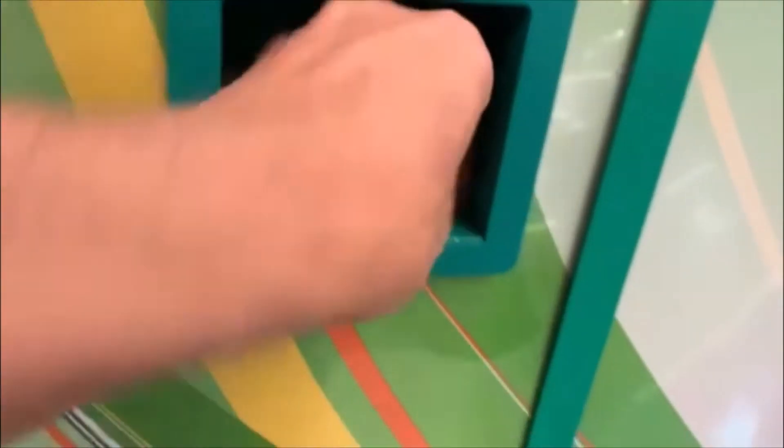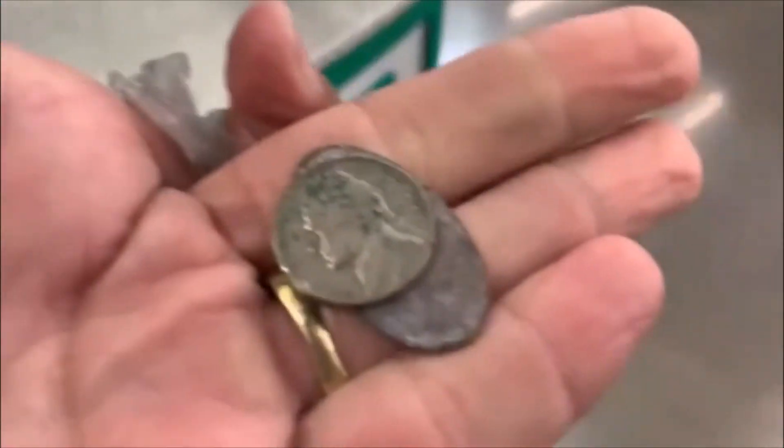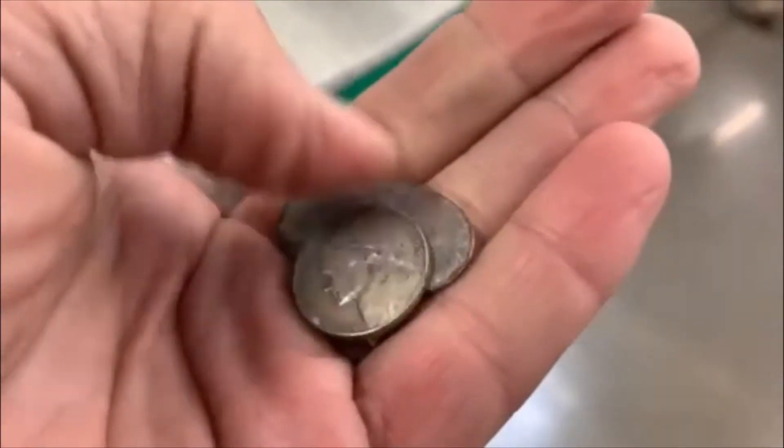All righty guys, let's take a look and see — we got something down in here. We got a smashed penny and a '64 nickel. All right, at least it's something, right? All right guys, till the next one.